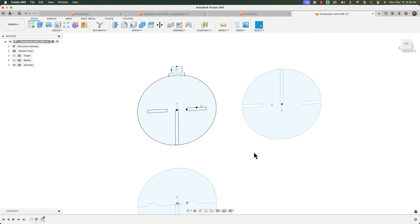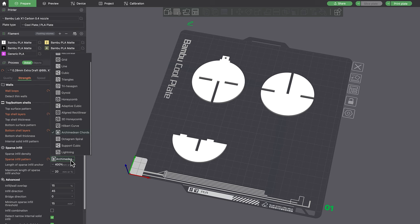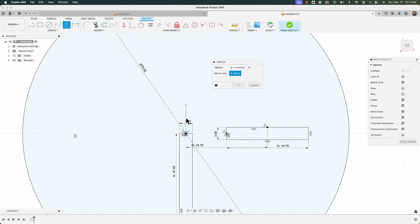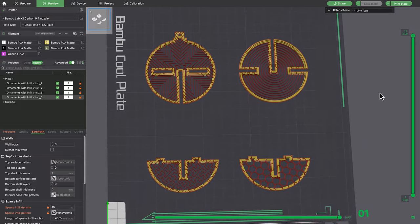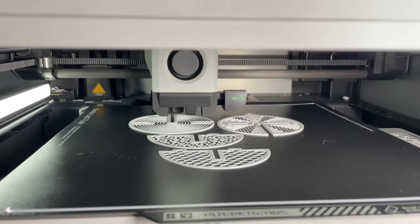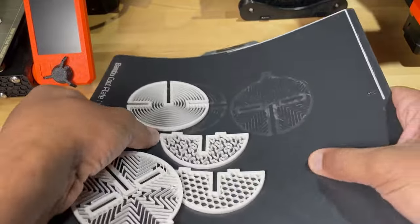You simply have to model your slots and tabs in the right place and you quickly have a Christmas bobble. You can play around with all sorts of infill patterns — there's an entire world of patterns outside rectilinear and hexagons. In this video I'll show how I went about designing the shapes in Fusion 360 and how I prepared the models in the slicer. You don't have to print all your models with the same infill pattern — you can vary it for each individual body.